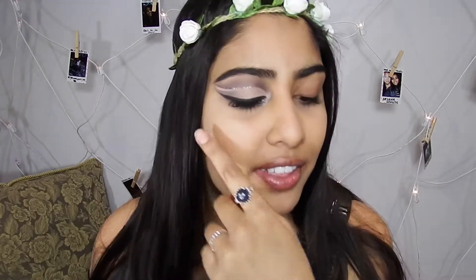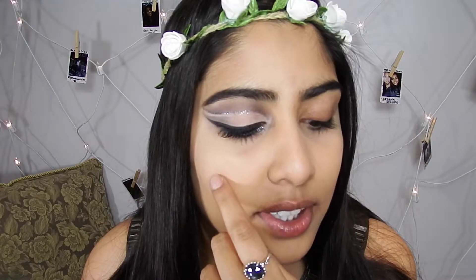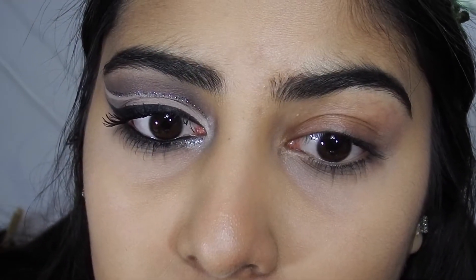I already have one eye done — this eye — and I put on my foundation and did a little bit of contouring. I'll show you how I got this look on the other eye. I might get out of the screen a little because I move my head a lot.